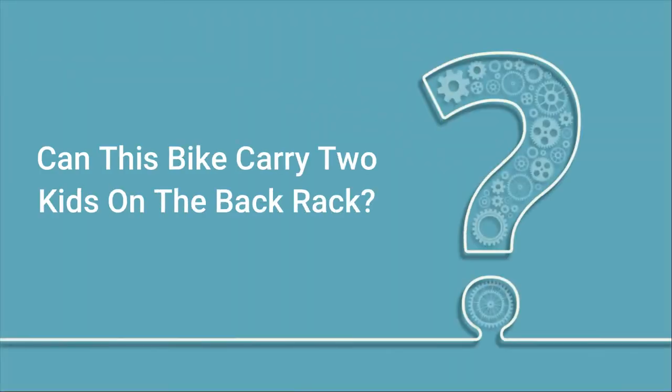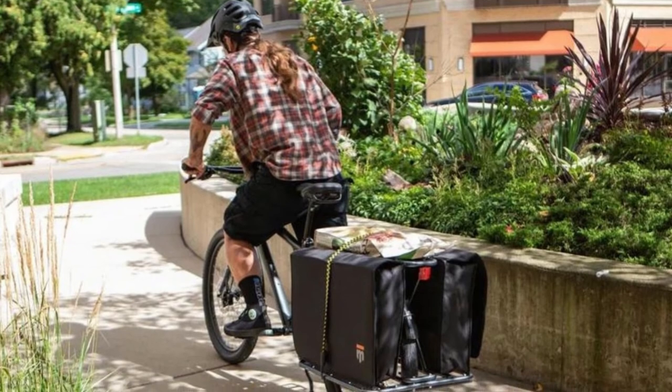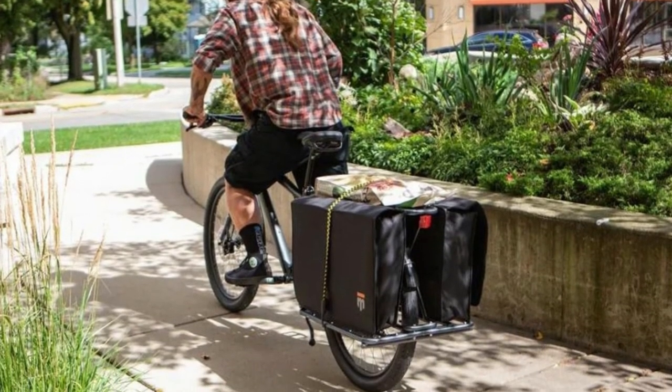Q: Can this bike carry two kids on the back rack? Answer: The manufacturer doesn't recommend riders on the rear rack of the bicycle.